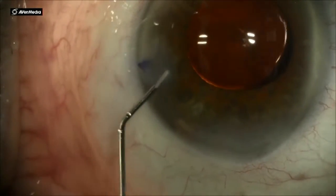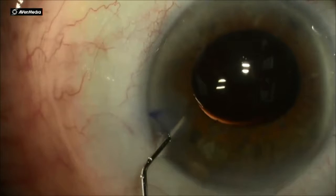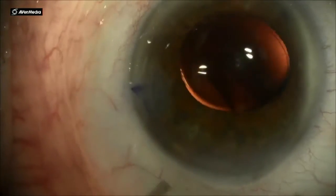You don't have to go too deep, but make sure it's nice and watertight before the patient comes off the OR table.